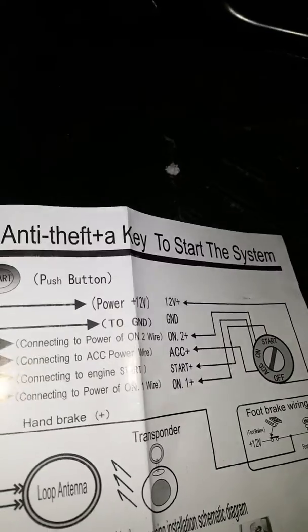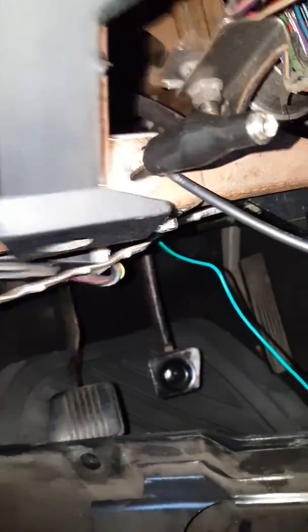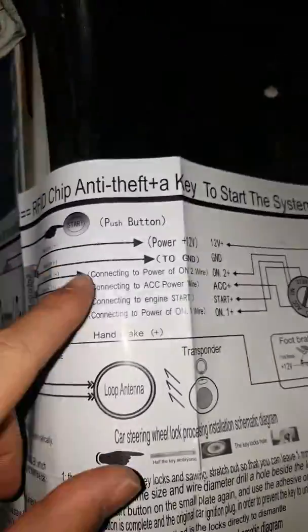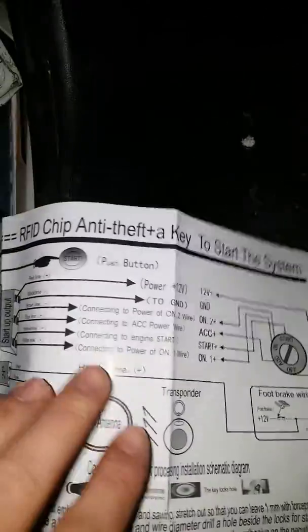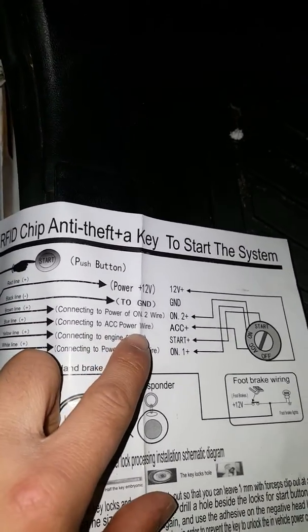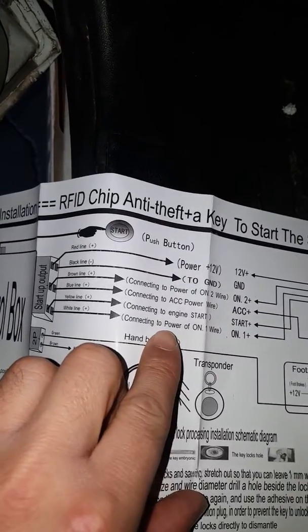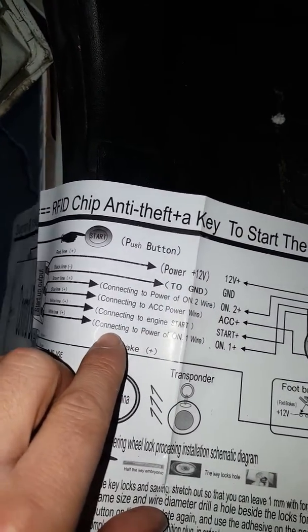Here's the wire layout: the red line is the power, black line is the ground — I have a ground hooked up running right here just for now. The brown line goes to the power-on, the blue line goes to the ACC power wire, and the yellow line connects to the engine start.